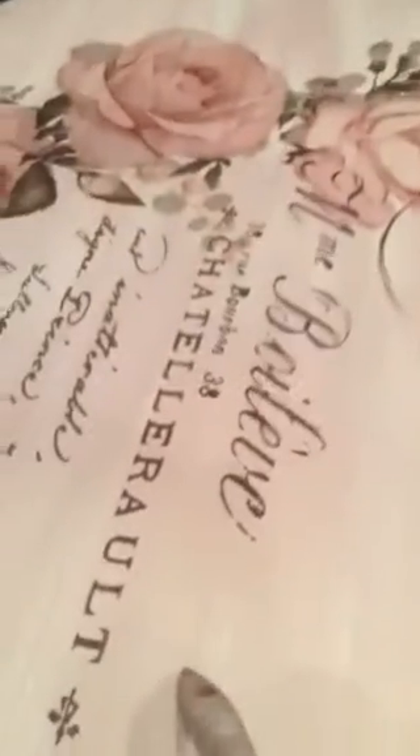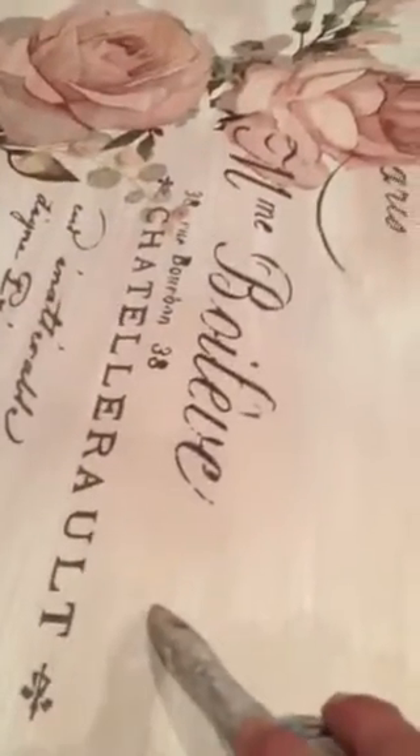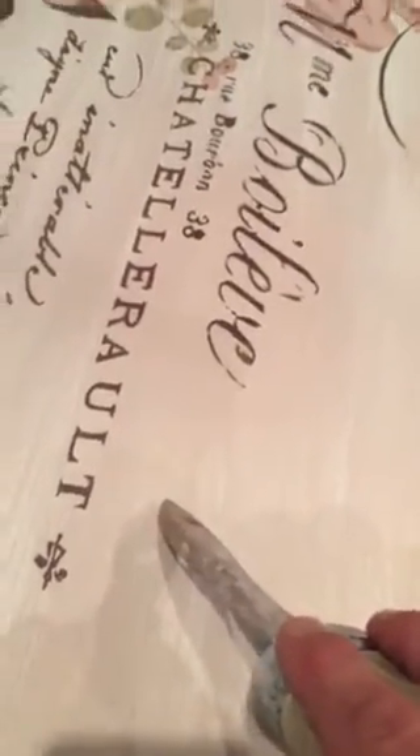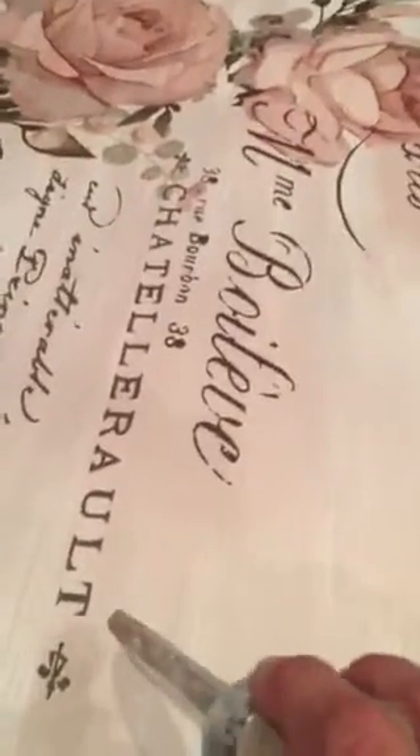I painted it with Wicked Finishes paint, which I love. I've actually been using them for over three and a half years, since I first started painting — it's one of my favorite paints. It's a chalk paint, and I did this with pink, cotton linen, and white, though I'm not quite sure about the pink.